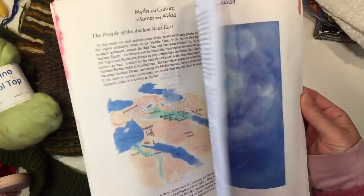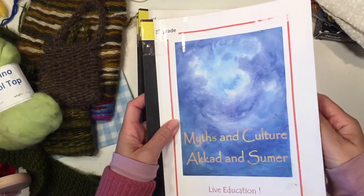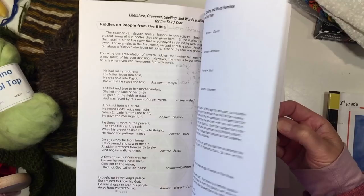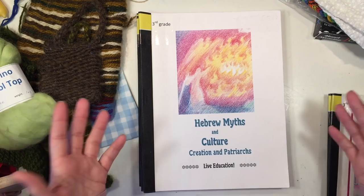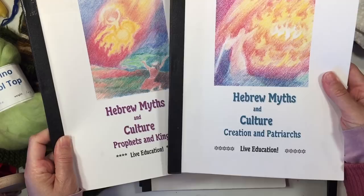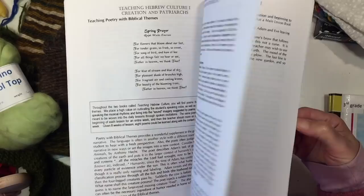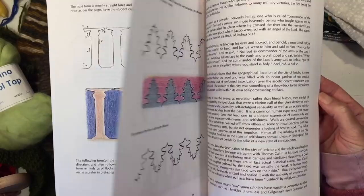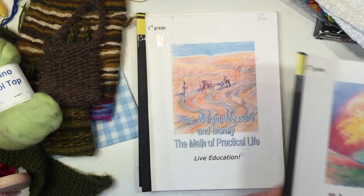You have a history block on the myths of Akkad and Sumer, and we did a lot of watercolors for this one as suggested in the main lesson book. There's also a block on literature, grammar, spelling, and word families — this one can run parallel with another main lesson block since the lessons can be short and repetitive throughout the whole year. We have two history blocks on Hebrew myths and culture: Creation and Patriarchs, and Prophets and Kings. One has mostly main lesson block lessons; the other has festival ideas, celebrations, music, cooking, the Hebrew alphabet, form drawing, and additional lessons.